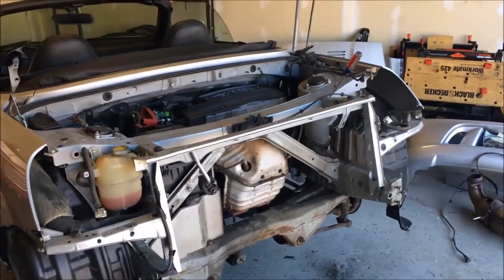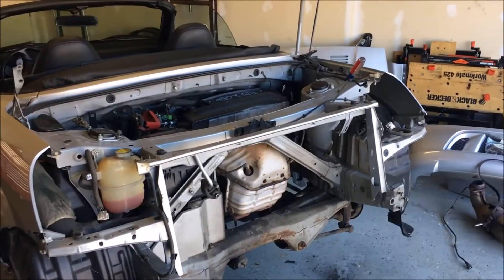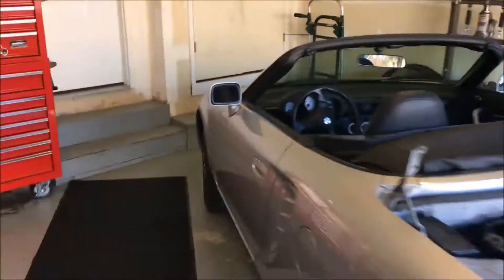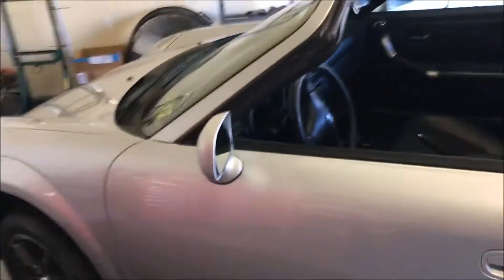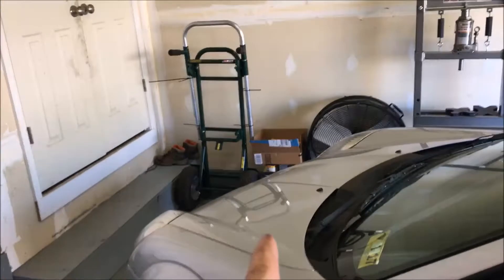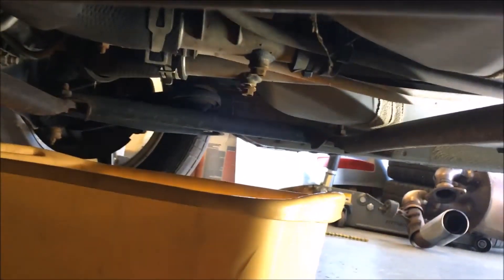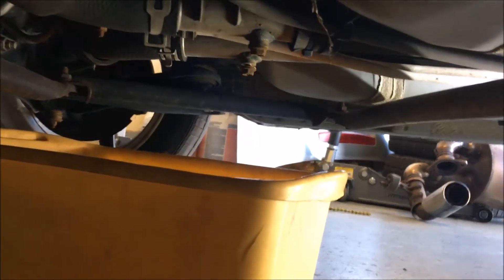I just pulled the belt off, which is a good thing to do while it's still in there so I can remove some accessories. One of the things to think about is you've got to remove the coolant — the radiator is in the front, obviously the engine's in the back, so you've got coolant lines that run the whole length. This little engine takes almost three gallons of coolant. There's a supply and a return line. Underneath there are two 12-millimeter bolts, dead center right behind the front wheels. I'm going to drain this out now.